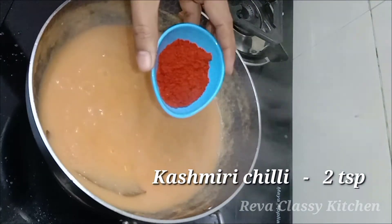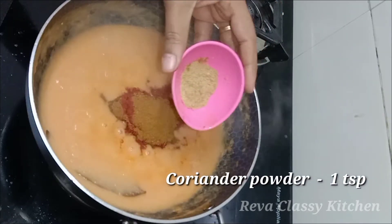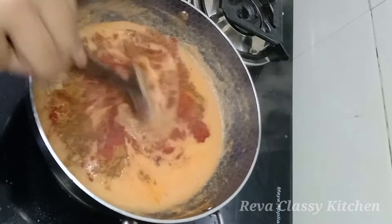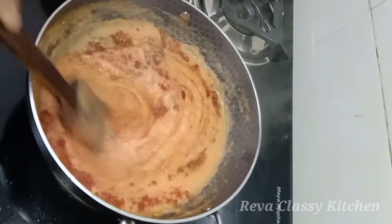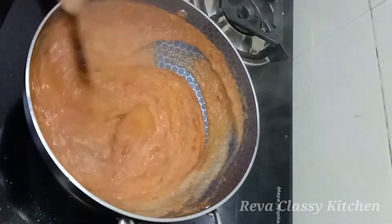Now add 2 spoons of Kashmiri chili, 1 spoon of garam masala, 1 spoon of salt. Mix 1 spoon of Kashmiri chili and add 2 spoons of salt.